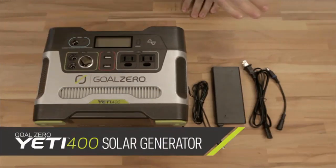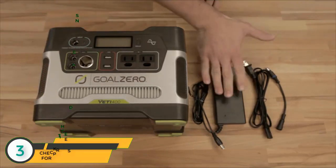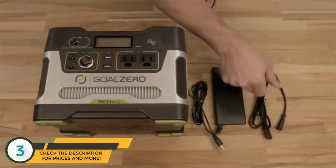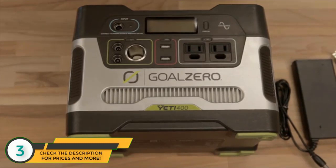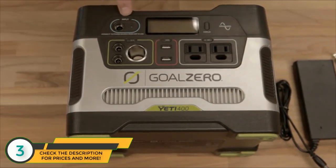This is what comes with your Yeti 400. Of course, the beautiful Yeti 400, your wall charger. This goes into here to charge into your wall. And this is a legacy adapter for older Goal Zero solar panels. Like the little brother, the Yeti 150, the Yeti 400 has a lot going on. But first and foremost, your input — this is how you recharge it. Plug in solar panels or the wall charger that comes included to recharge your Yeti 400.